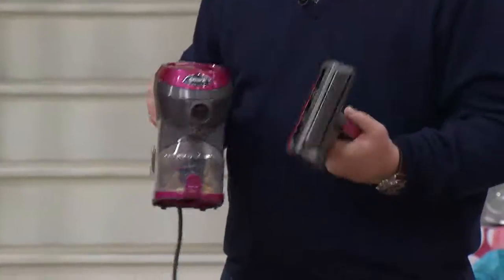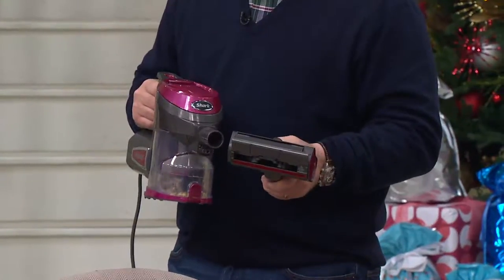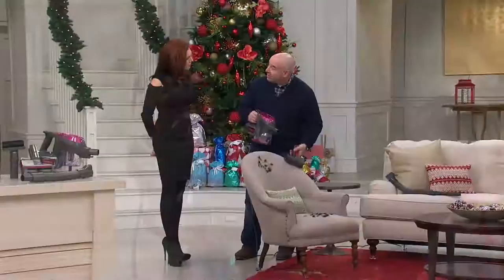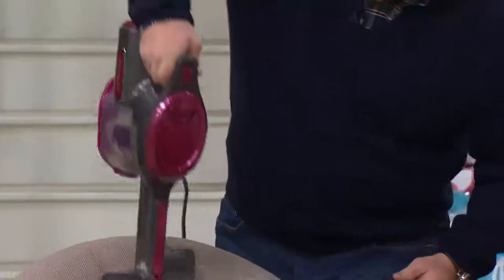Why is that important? Because it's electrified — it's two motor systems: suction and a motor that drives this brush roll. Usually these tools are air driven, so when you put them down on a fabric or a carpet, they stop. But when it's motorized like here, it doesn't stop. It keeps rotating. And that's why you're able to clean your upholstery.